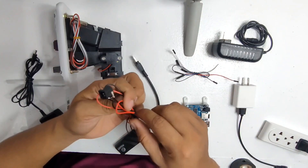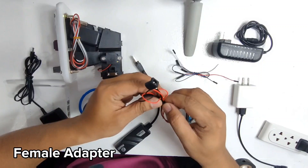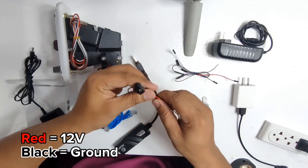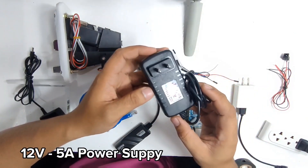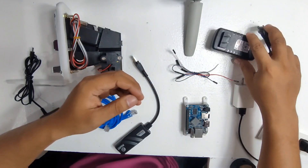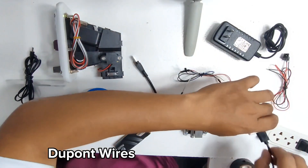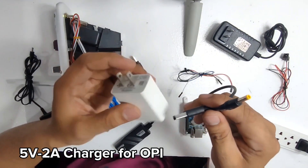First, go ahead and prepare a wire with a female adapter for a charger. Make sure that there is an indicator for the negative and the positive wire. You will also need a 12 volts 5 amps charger. Next, you will also be needing dupont wires — it is preferable if it is a female to female connection.